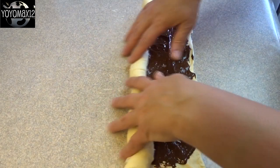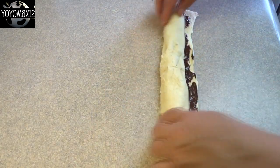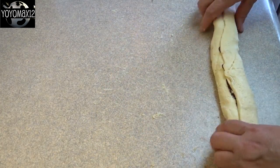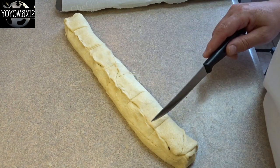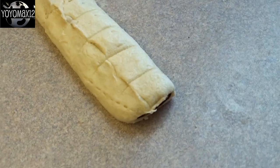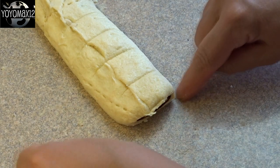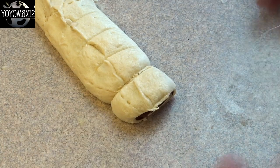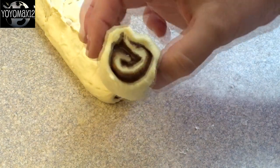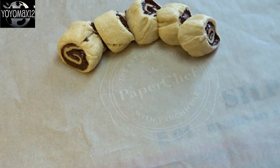Then roll it up from the long side until you get a nice big roll, and then you're ready to cut it into pieces. The recipe says 12 pieces, so just make some marks to try to get 12 even pieces. The recipe says to use a knife and clean it off between cuts, but here's something much easier — take a piece of unflavored dental floss, put it underneath, bring it up, make like you're tying a single knot, and just pull. It'll slice through that dough so easily and you'll get a nice clean cut each time, virtually mess-free.